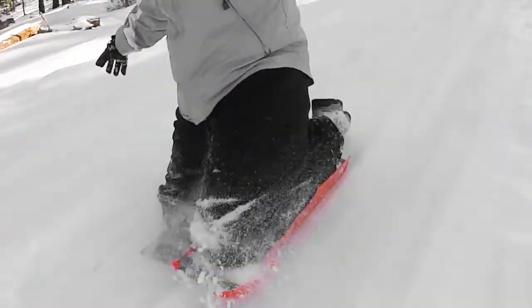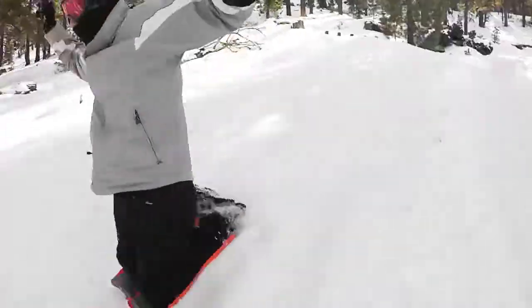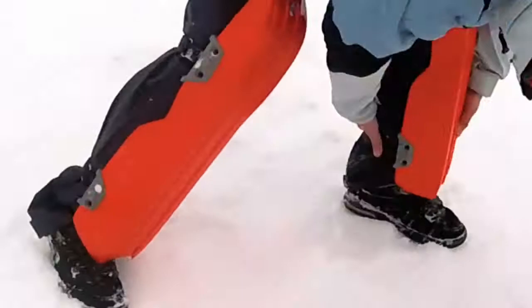Introducing Sled Legs — the first wearable sled product for your legs. The simplest way to have fun on any hill. This isn't your granddad's sled. Sled Legs combines the ease of using a sled and the control of skis without all the equipment to carry.